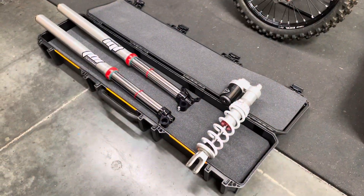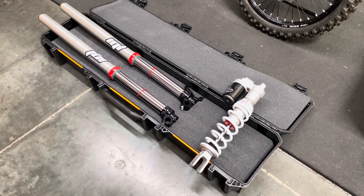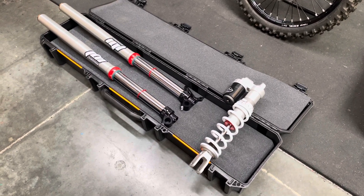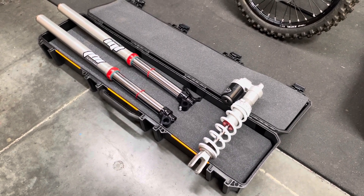Welcome back to Ride JBI. This is JB. Today we finish doing a suspension re-valve on a 2021 KTM 350 SXF.